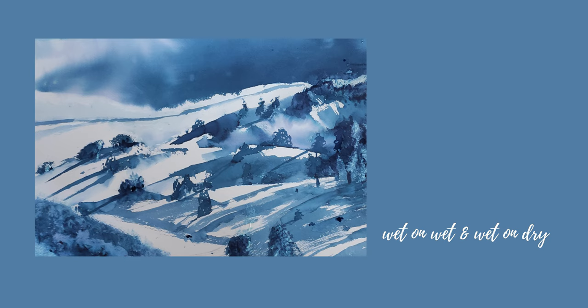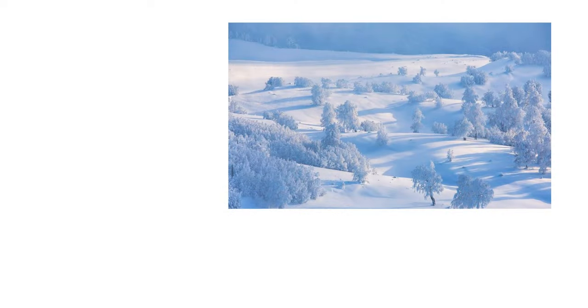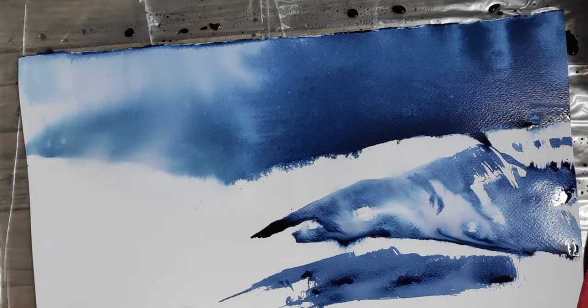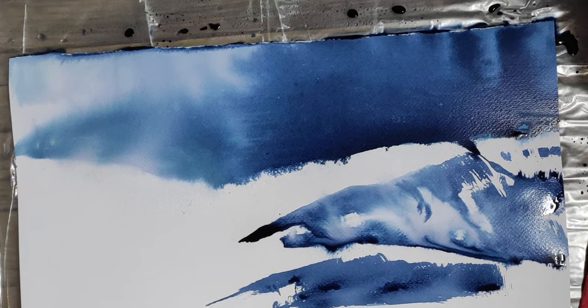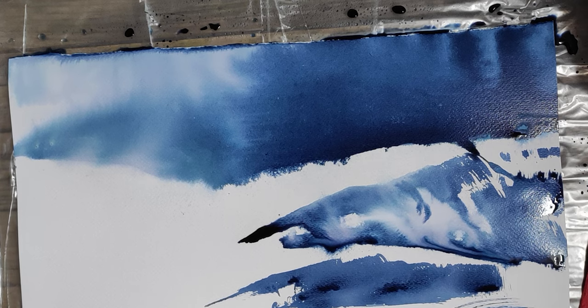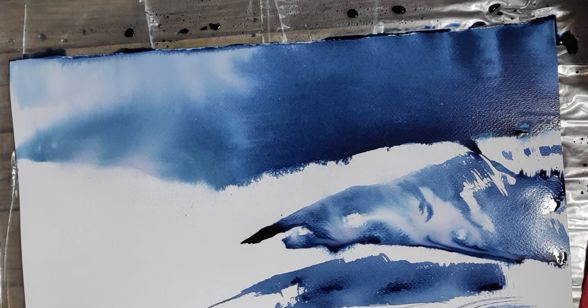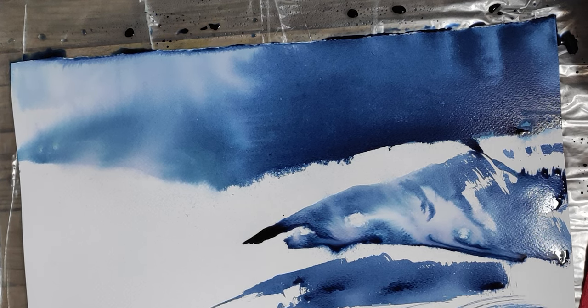This is Helen from Communicart. Here's a reference image that I'm using just with blues, a snowscape. I'm going to be using one indigo watercolour to create a very atmospheric snowscape. This is a great tip for you guys to create any sort of atmosphere, just using the different tones of one colour.